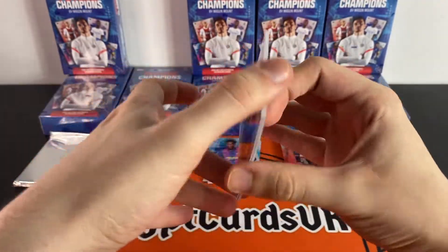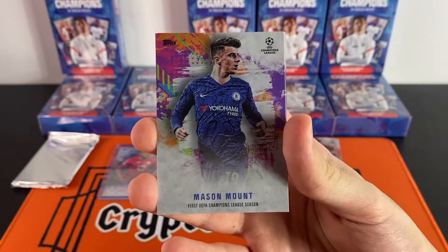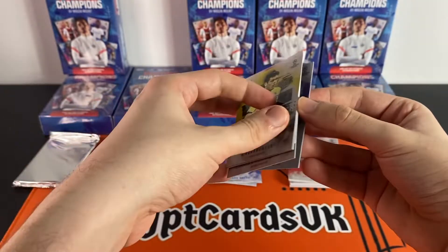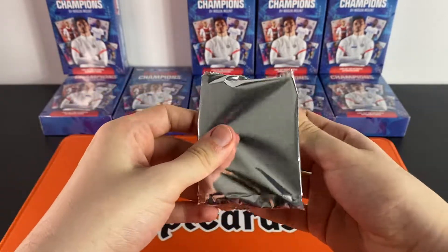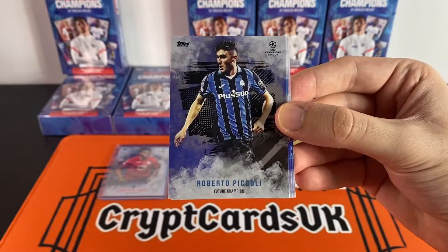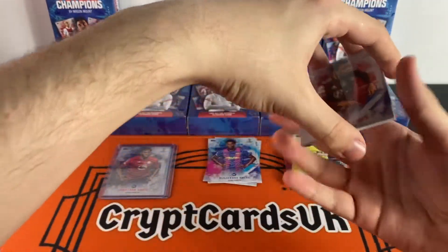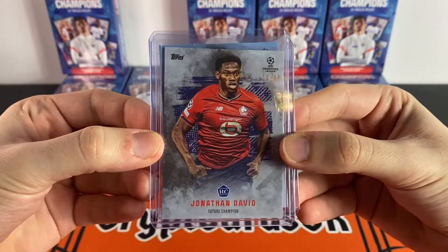Two packs to go. Charles De Ketelaere, Brian Brobev rookie, and there is our first Mason Mount — this set designed and produced by Mr Mason Mount. A Gio Reina, and another Mason Mount — two Mason Mounts in one pack! Last pack of the first box: Sergiño Dest, Piccolo, Nuno Mendez rookie — nice rookie there — another Szoboszlai, and a Jamal Musiala.